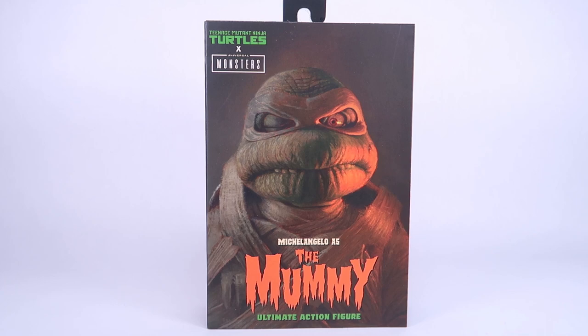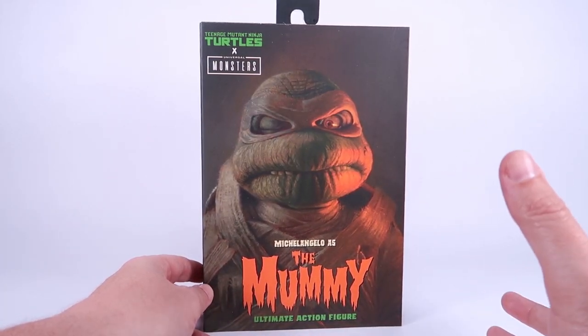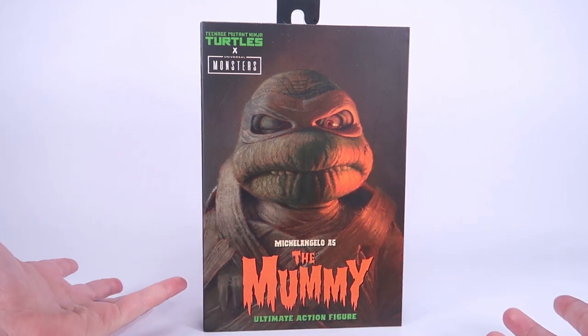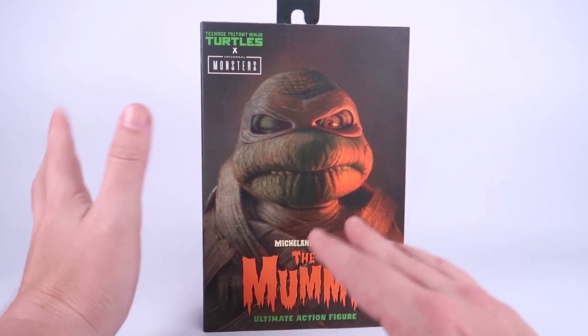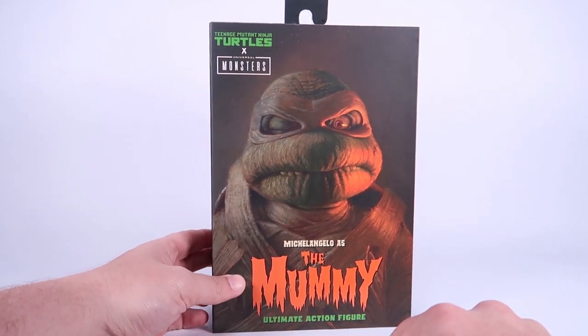We've seen this in the past — if you're a fan of the vintage toy line, we got Universal Monster Turtles back then, and then it happened again in the 2012 toy line. So this is at least the third time we've seen Universal Monsters crossed over with the Turtles in action figure form. What's really cool about this is that NECA did their own thing — they didn't just redo the vintage Playmates figures. The turtles are different monsters than what we saw in the vintage line, and we got Mikey playing the Mummy.